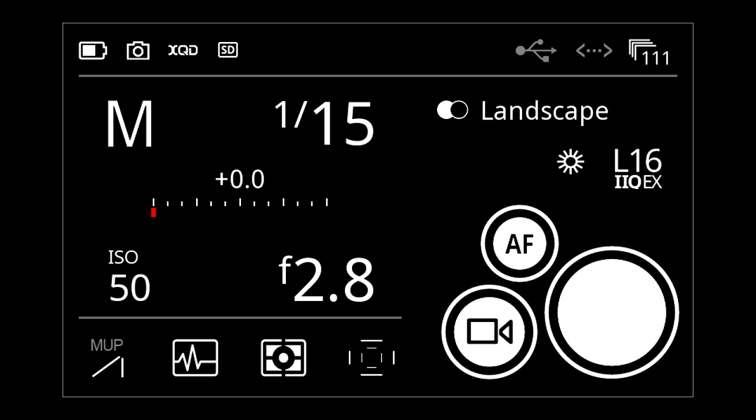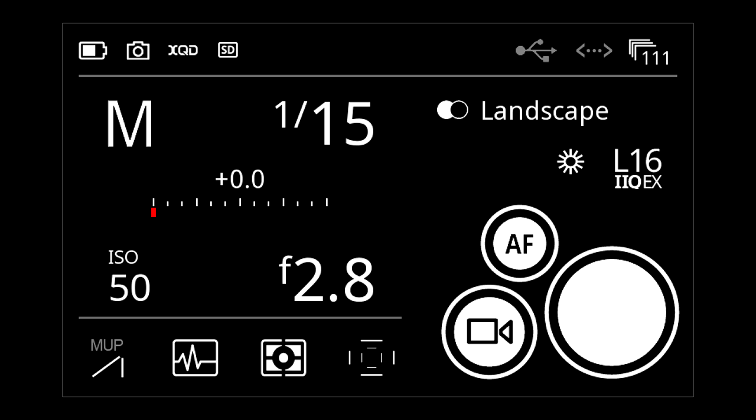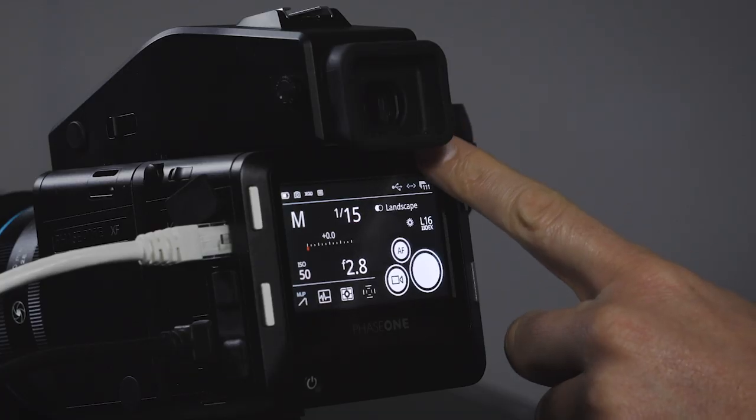From the top, there's a status bar with battery level. A camera icon that's white means everything is good to go; if it's red, something is preventing capture. XQD and SD card markers show both are present and ready. USB and ethernet are gray, meaning I'm not connected — I actually have an ethernet cable plugged in but I'm just using it to power the camera.